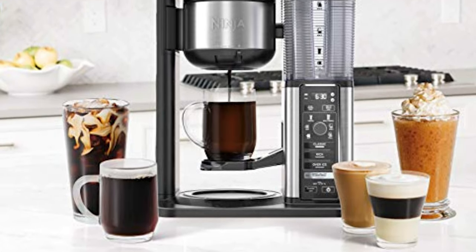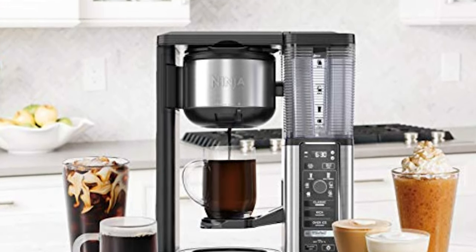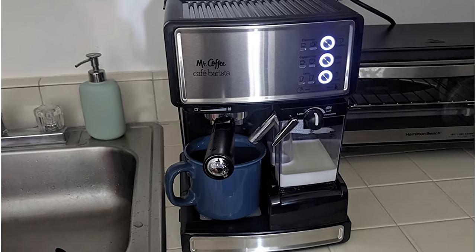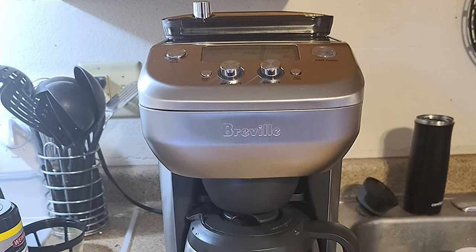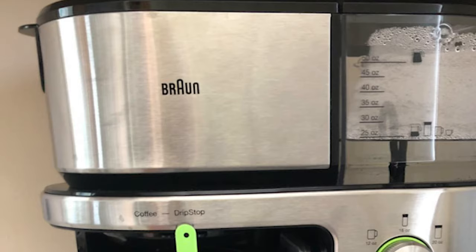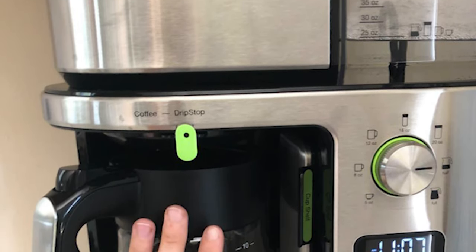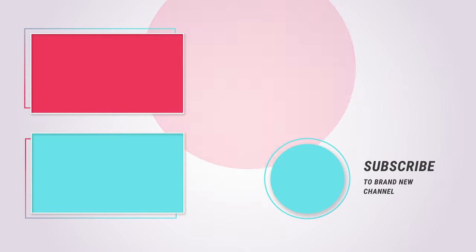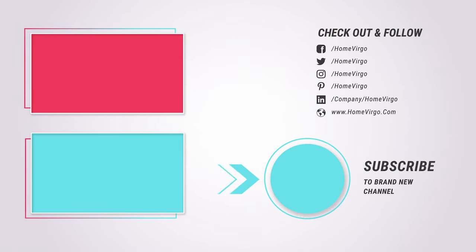When choosing a coffee grinder, one of the first features you should consider is the grind size settings. This will help you decide what grinder will be best for your preferred brewing method. For cold brew, you want a grinder that can keep the beans quite coarse to prevent the over-extraction of oils and flavors. If you are not only going to make cold brew coffee, you should look for a grinder with multiple grind settings to switch between fine and coarse grinds as needed. Luckily, most grinders offer a wide range of grind settings to give you this freedom.